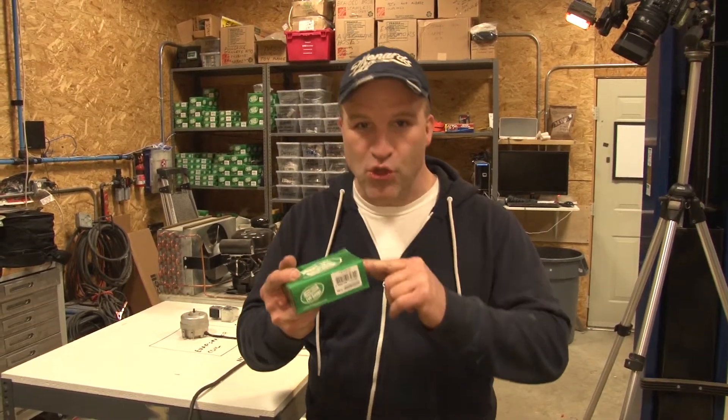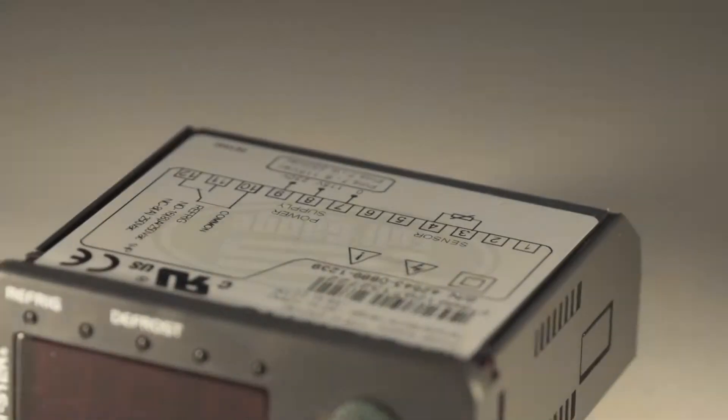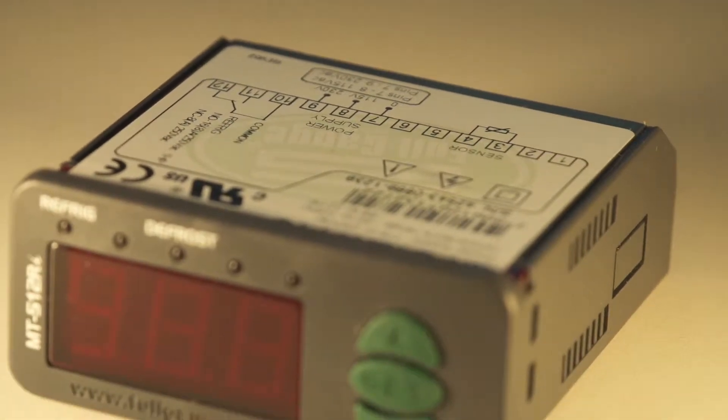This company right here, Full Gauge Controls, they are the leader in the digital controller market. I'll be showing you how to connect the MT512 to a conventional refrigeration system.